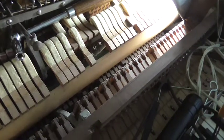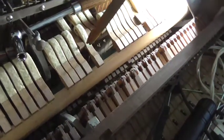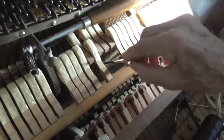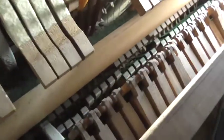Here we go. I'm going to show you what I think is wrong with the piano. These are the hammers, and there's a little spring down here. Let me push these hammers back so I can show you inside there.